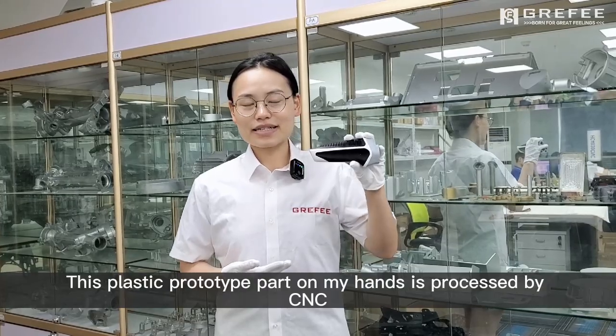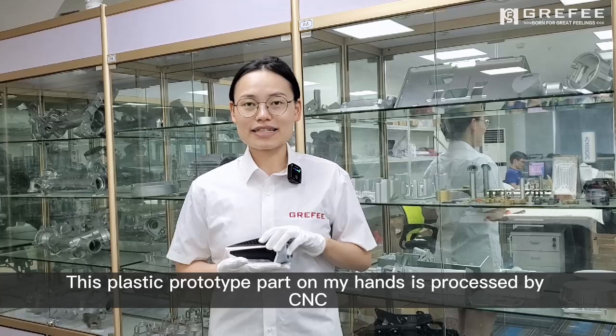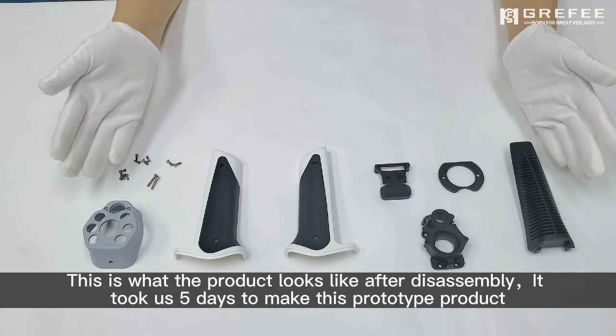This plastic part on my hand is processed by CNC. This is what the product looks like after disassembly.